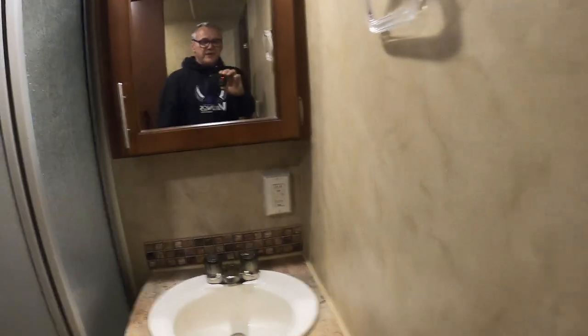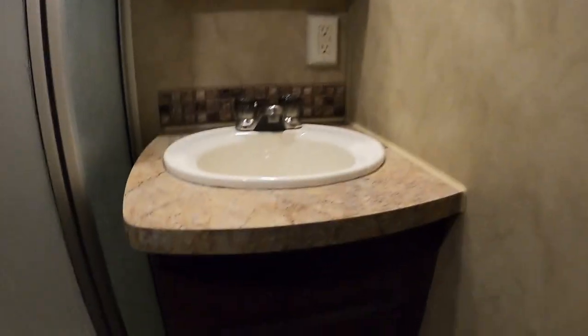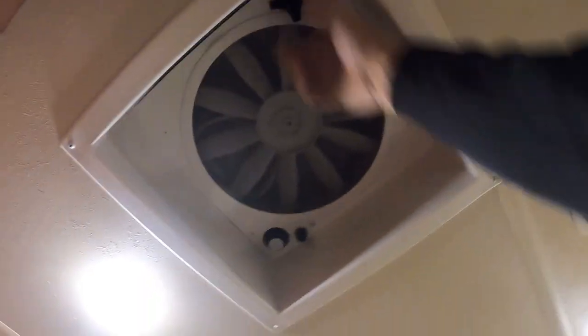Coming up the hallway into the bathroom — there's lighting here with a 110 outlet with GFCI reset. There's a little plumbing to maintain, so keep an eye on things, especially if you travel a lot. There's also another hand-crank open power exhaust vent up here.